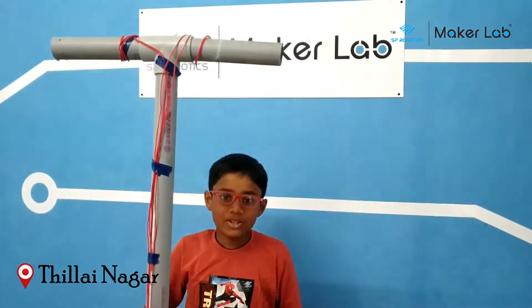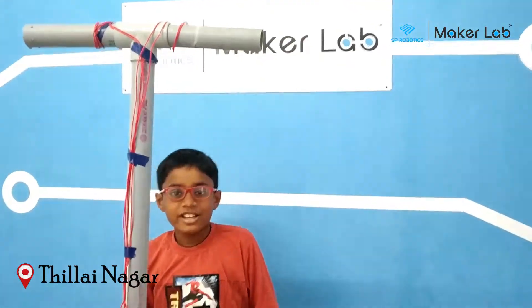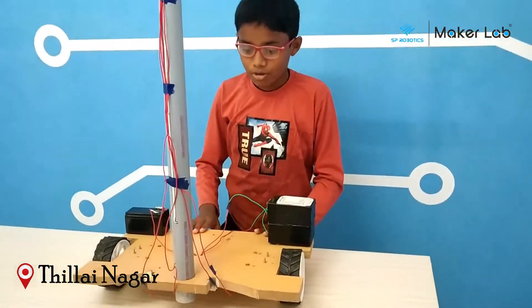Hi, I am Ayesh from S.P.R.O.D.C. Miroslav 3G. This is the beginning of our first project. The name of my project is PowerBoard.